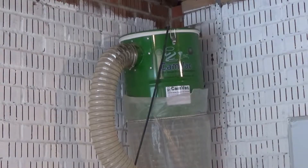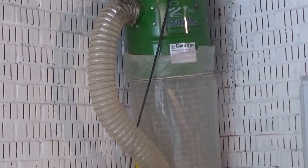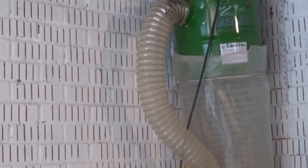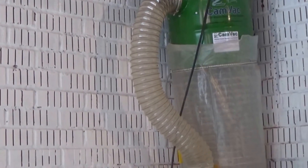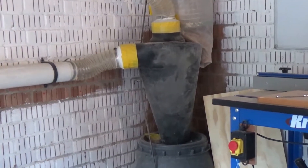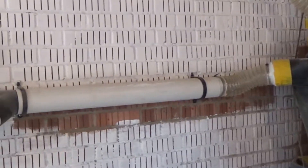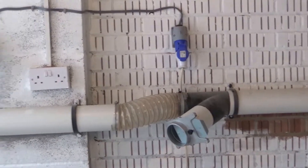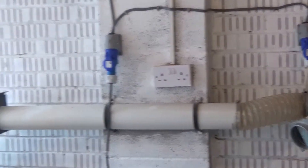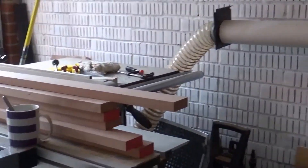After noticing quite a few limitations of my current dust extractor — which is the CamVac twin motor vacuum type — I decided to upgrade to something more able to cope with the amount of waste I'm producing. The system I have here is a cyclone type, but one of the big limitations is it was only 100mm, so things got chopped up quite quickly. It has a pipe going off to my planer thicknesser and a blast gate onto my saw, with the obligatory cup of tea on top.